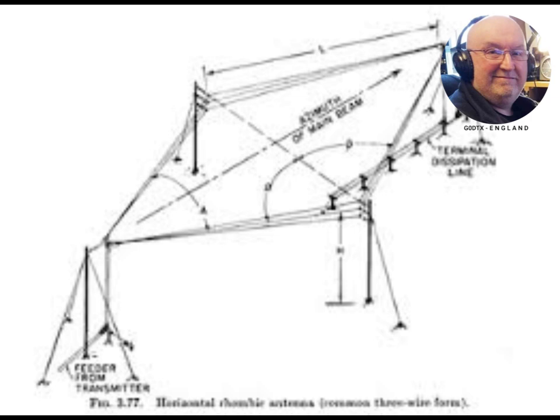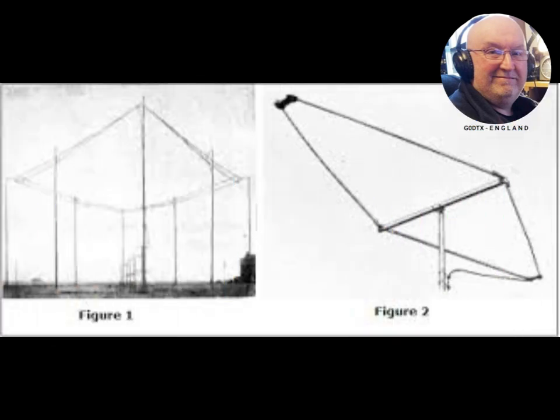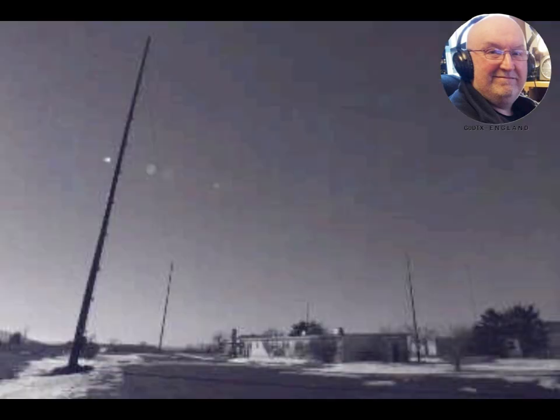The end of the wires meeting at the opposite vertex is either left open (unconnected) or is terminated with a non-inductive resistor. When resistor-terminated, the radiation pattern is unidirectional with the main lobe off the terminated end, so this end is oriented toward the intended receiving station. When unterminated, the rhombic is bidirectional with two opposite lobes off the two acute ends, but is not perfectly bidirectional.